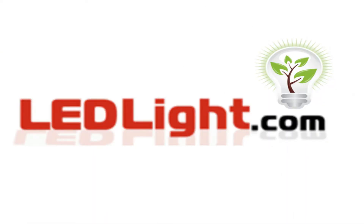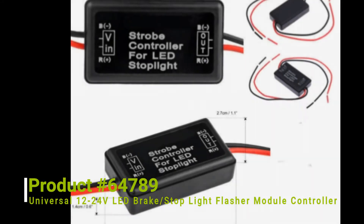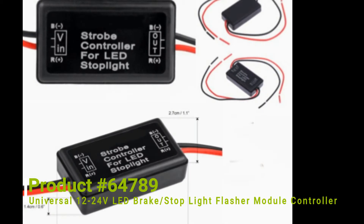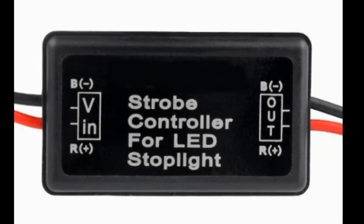Welcome to LEDLite.com. This is product number 64789, a flasher module controller for LED lights. Operates on 12 to 24 volts. Nice and compact flasher design, as well as waterproof, rated IP65.